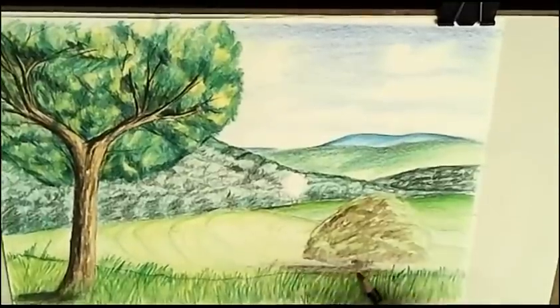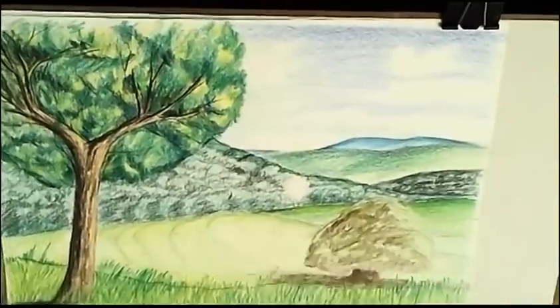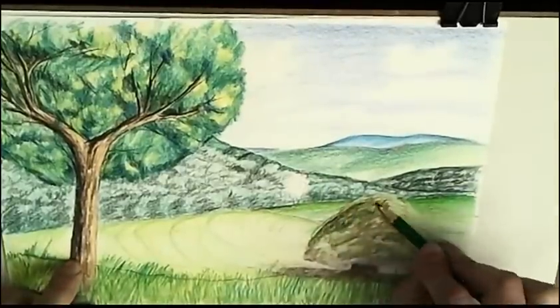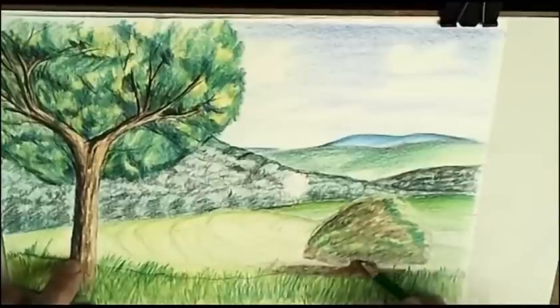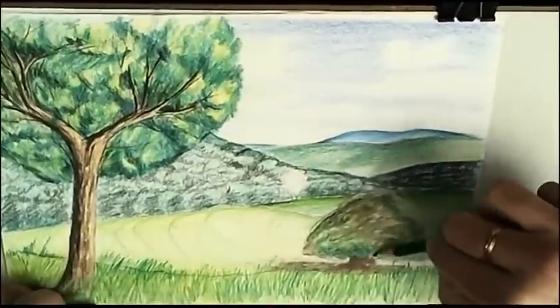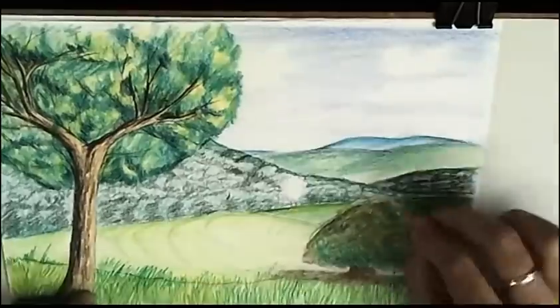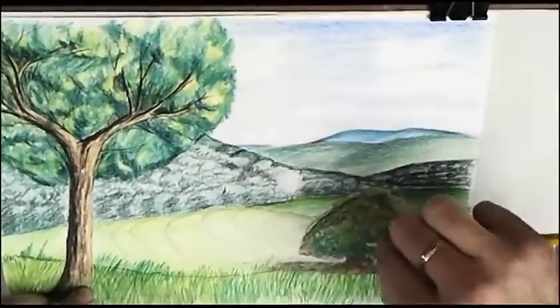Shadow that the tree gives. We'll mark more shadow. We need shadows and lights to see the 3D effect in our works. Layer by layer.